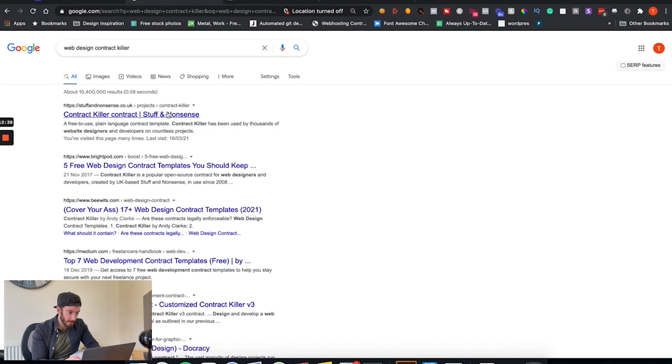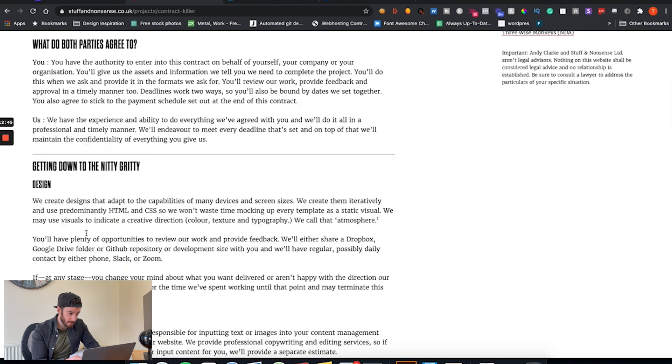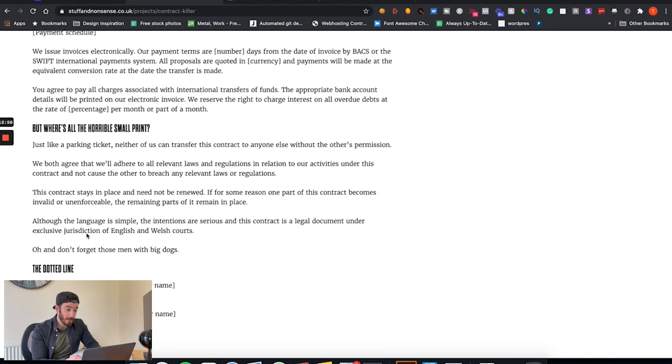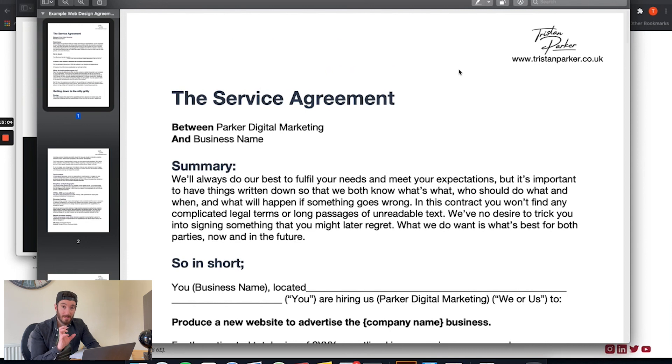So here it is — from Stuff and Nonsense — and this is essentially the contract I am referring to. You can copy all of this information, put it into a Word document or whatever text editor you're using, and update it where required. Here's what mine looks like — I've got a tiny bit of branding in the corner, very simplistic and minimal. I like using the term 'service agreement' rather than 'contract' — I think it's a much nicer tone of voice. You need to put your business name in and change it to the business name of the client you're working with.